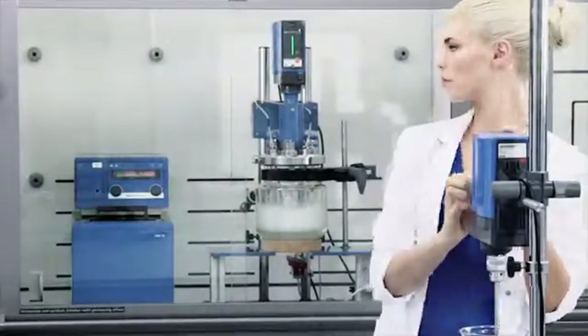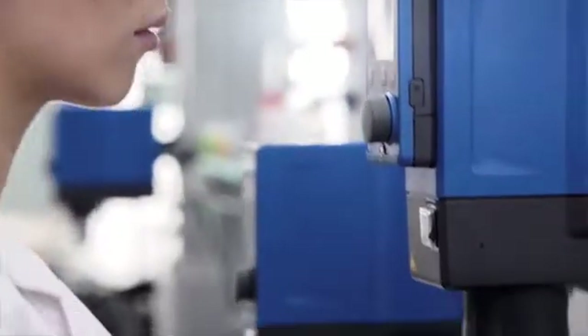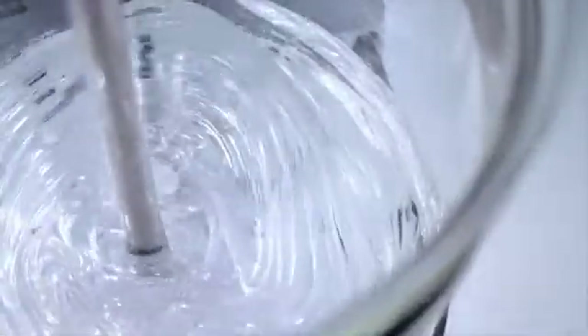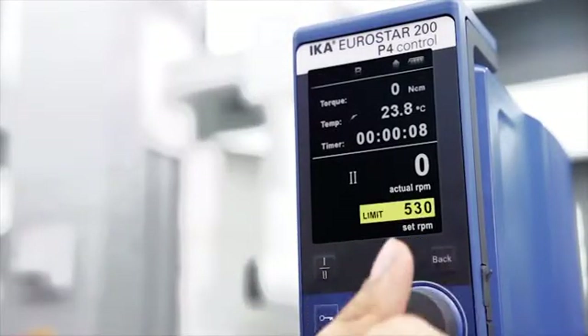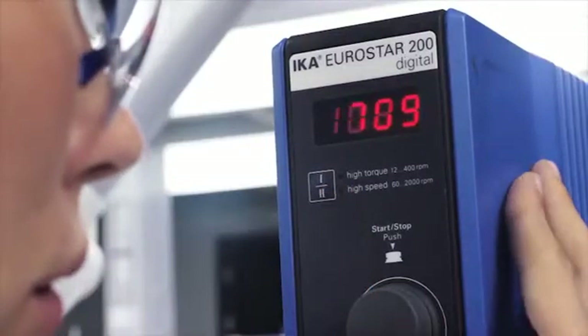Emergency off function — an additional security feature. We guide you through thick and thin. High performance drives for extremely viscous media and applications. The Eurostar series 200 control with a powerful 2-levels gearbox. Robust transmission technology, high efficiency and power output with minimal friction loss.